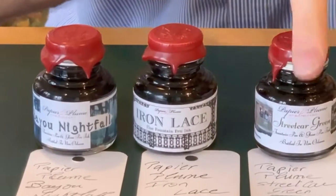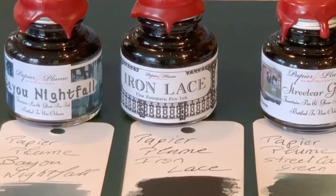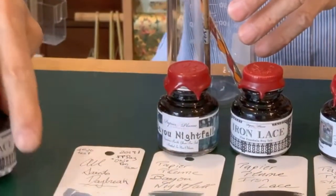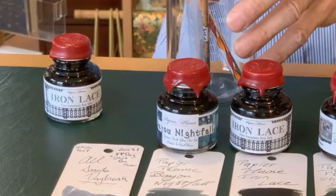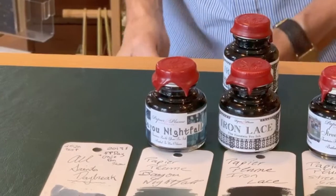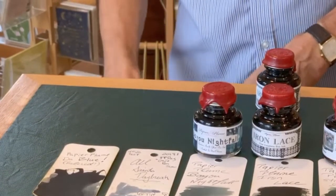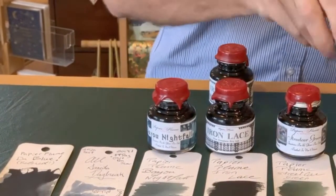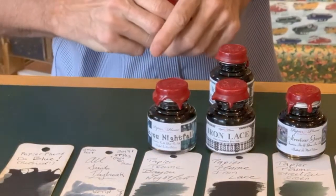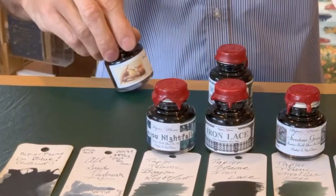We have the streetcar green — that's supposed to be green, obviously. The Bayou Nightfall, with some blue. We have the Old Same State right there — that's very pale. The brush will have been on the bottom, and a Q-tip right there. And we have the retired Da Blue right there. And we have here Oyster Grey. I'll let you take a little bit of that, and of course, our black.